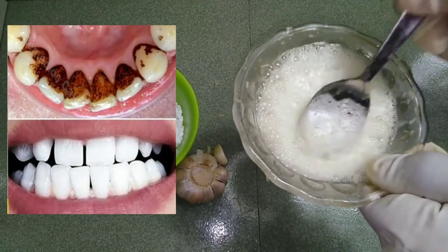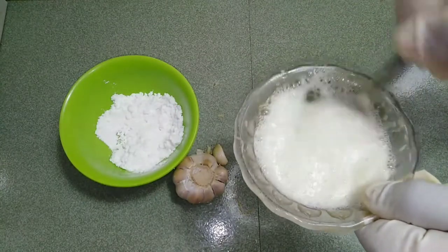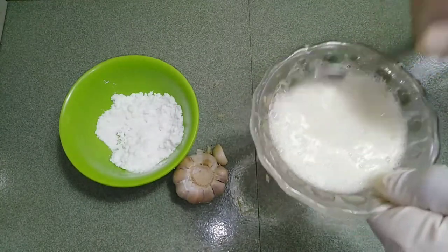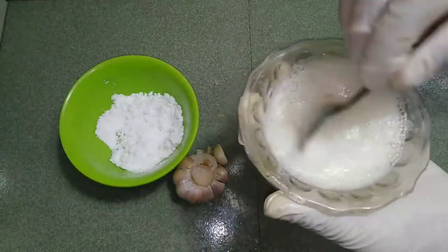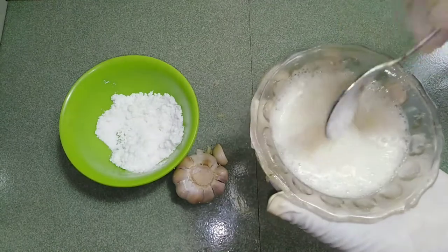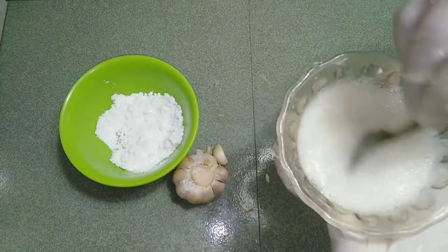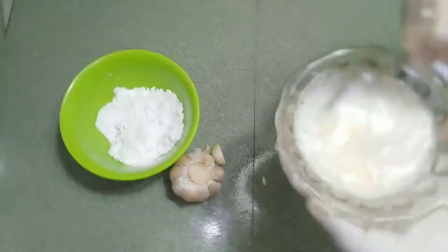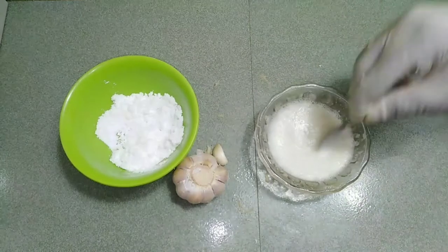For deeper cleaning, people can safely mix baking soda with a small amount of hydrogen peroxide to create a toothpaste. However, since hydrogen peroxide can sting, people with sensitive teeth and gums should discontinue using this paste if they experience pain or discomfort. Use the baking soda and hydrogen peroxide mixture for only one or two weeks at a time to protect tooth enamel.